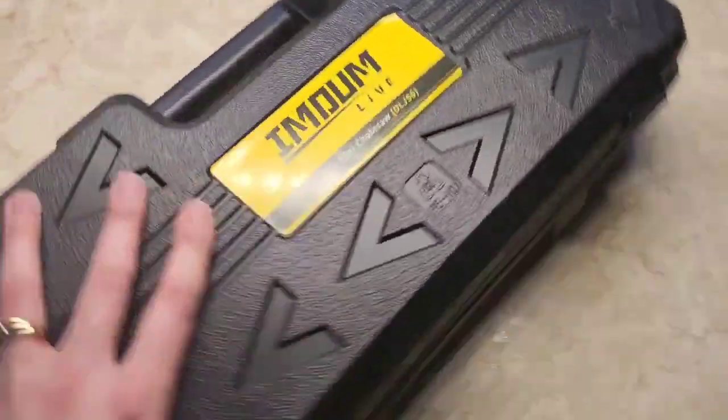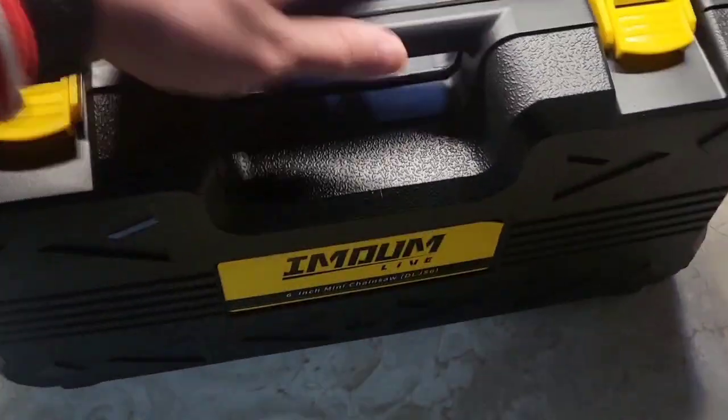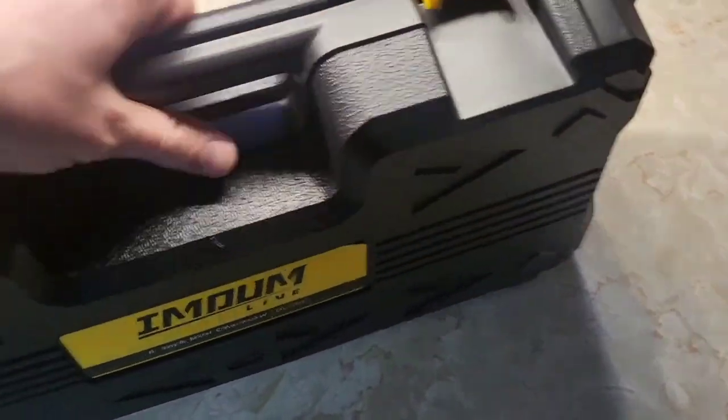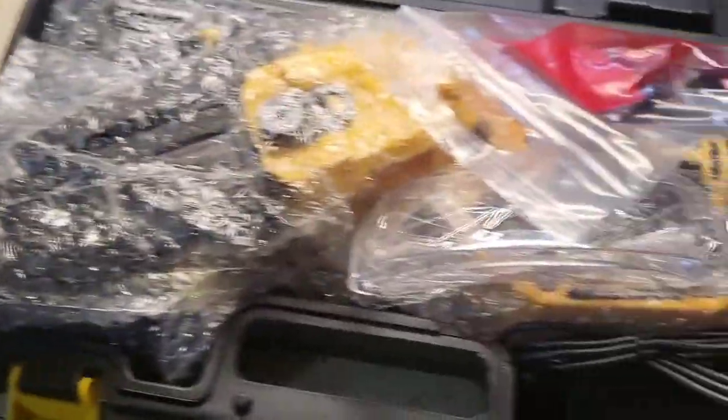Let's get it out of the box and put it to the test. We're pulling out a hard shell case right here for it — how cool is that? Keeps it all together, compact and neat. Let's pull it open and we got the instruction manual and some tools here for sharpening the blade and keeping it well oiled.